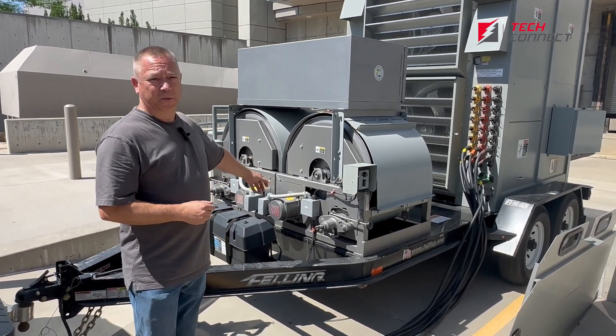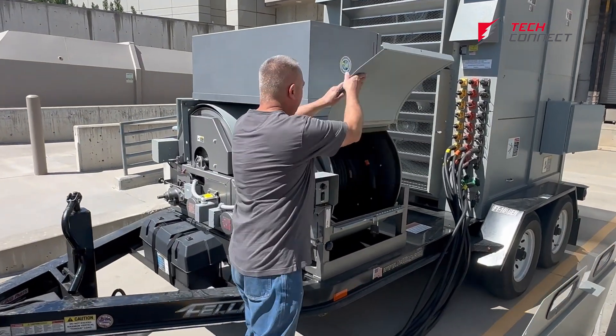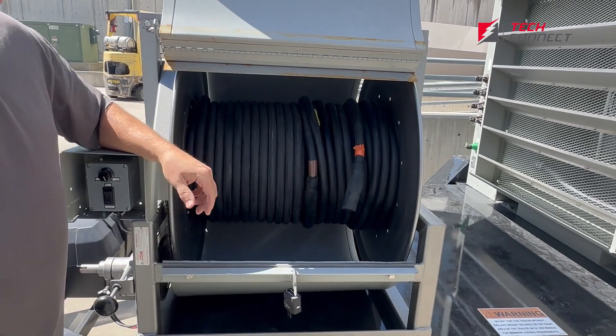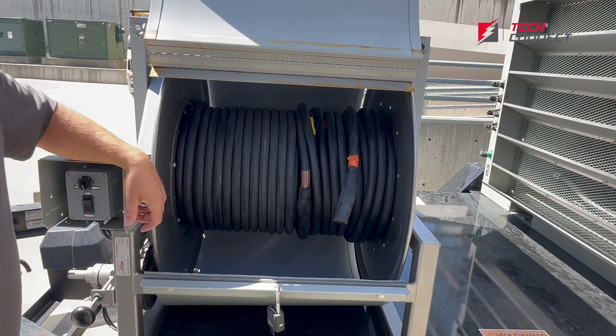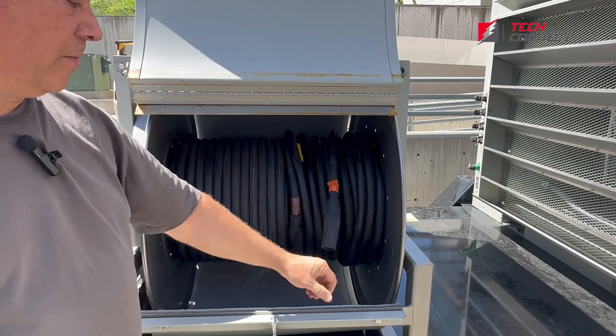When we get back to the shop we just plug them into a battery tender until they go back out again. Here's one of the reels — you can see we've got a good bit of cable coming off. This is a 4-0 DLO, a diesel locomotive cable, that will handle 405 amps. It comes with what's called cam lock twist lock connectors, so they come apart and we can plug them into the load bank here.